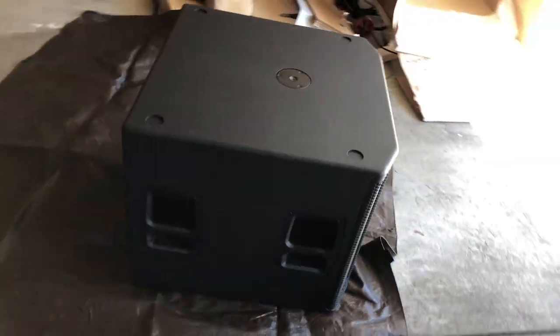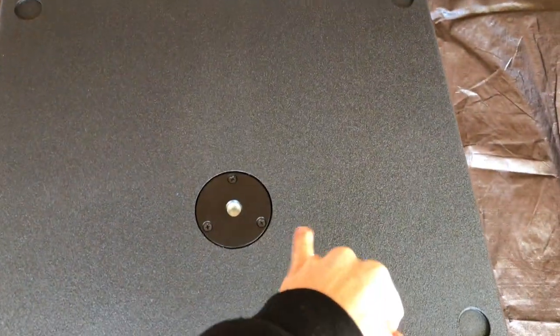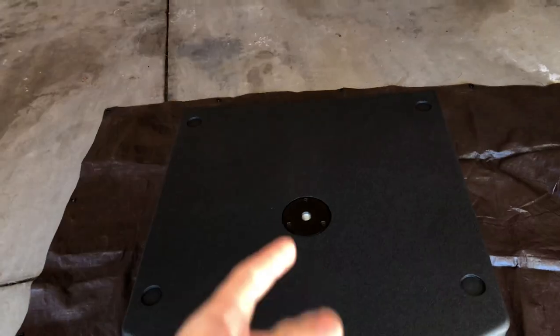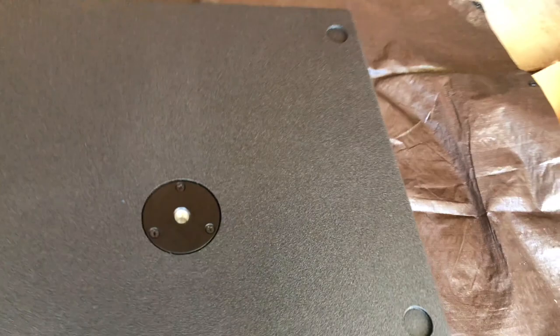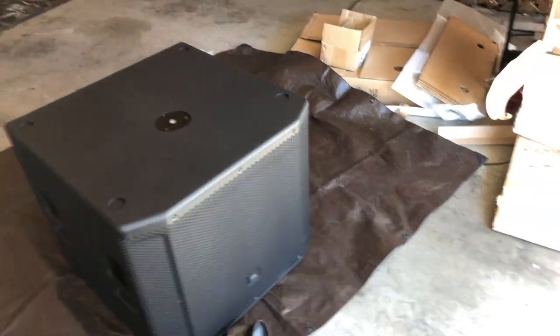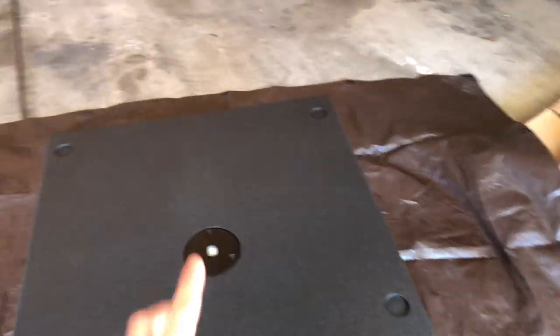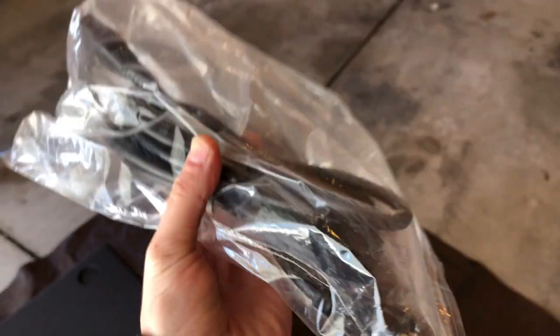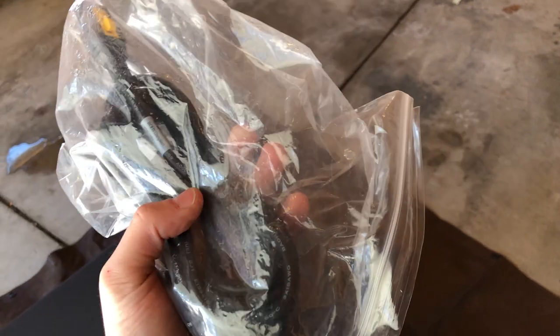As you guys know, all the new subwoofers from JBL — the 800 series and above, the PRX 700 series, and the VRX line — they all have this screw-in plate for the sub poles. EV and QSC have it as well. That's just a new thing they're coming out with. Inside the box you also get a power cable — it's actually a fairly long one, which is cool.